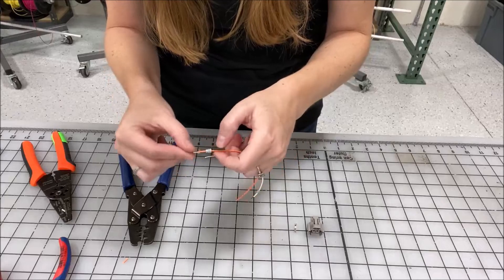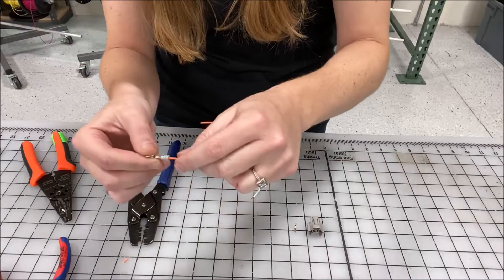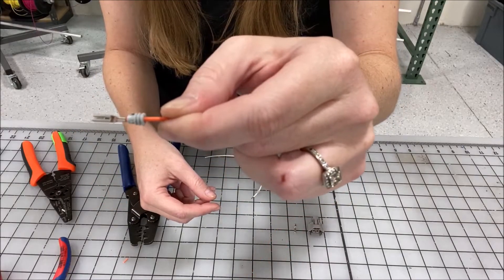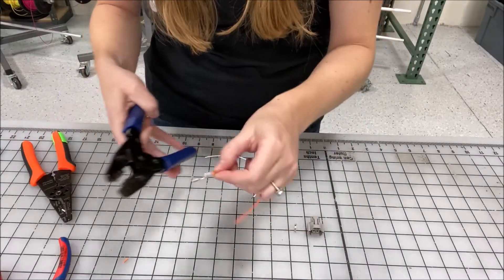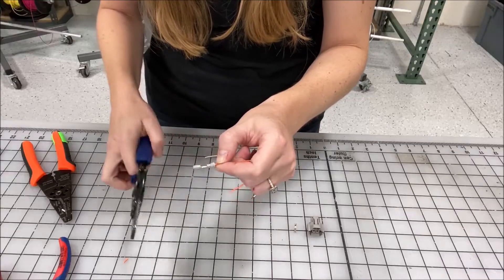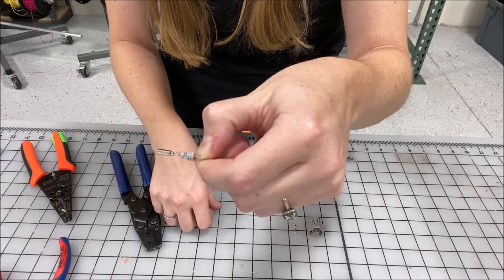Next you'll bend it just a little — not too much — then push up the seal so the back wings are around the seal. Then use the number four slot and with medium pressure put it into place. You don't want to use gorilla strength on this step because you could damage the seal.